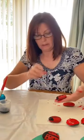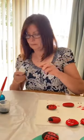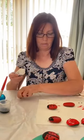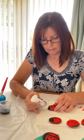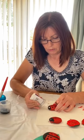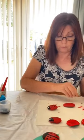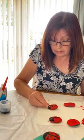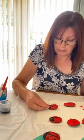Now I'm very lucky I've managed to get hold of some wiggly eyes. If you can't get wiggly eyes, you could stick paper on, or if you've got white paint or any kind of paint really, you could paint the eyes. There we are, there's my number four ladybird.